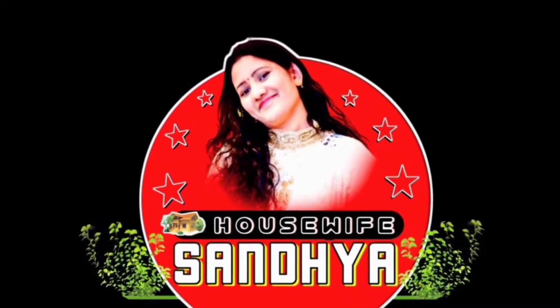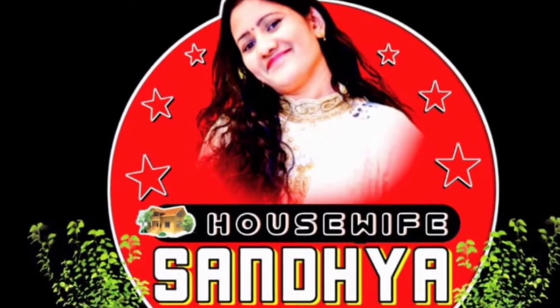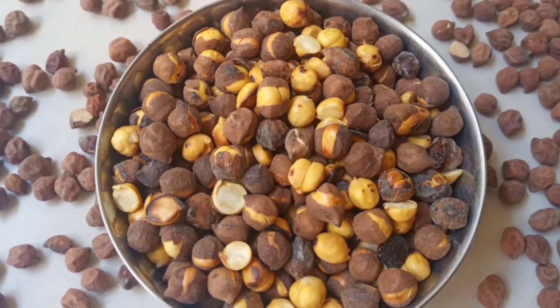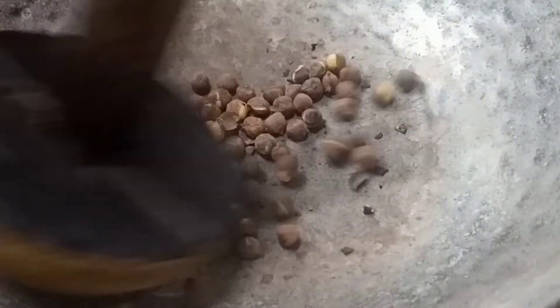Hi friends, welcome back to House Vapes. In this video, I am going to show you how to make a hot pot.